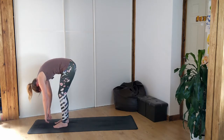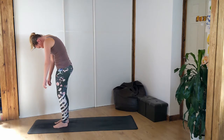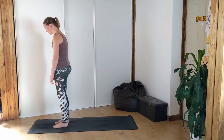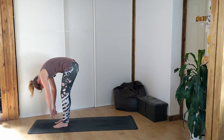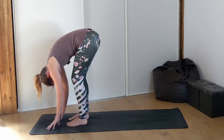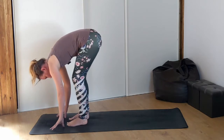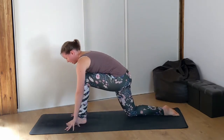Next exhale, start rising all the way back up again. Slowly, vertebrae by vertebrae, until you come back up to the top. Next exhale, slowly rolling all the way back down. Then bend your knees as much as you need to so your hands can plant on the ground. Right leg is going to step all the way back. Let's come into our low lunge.